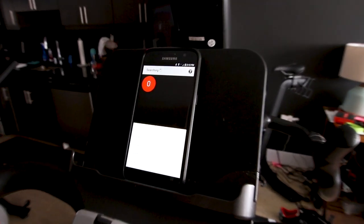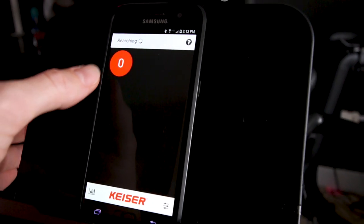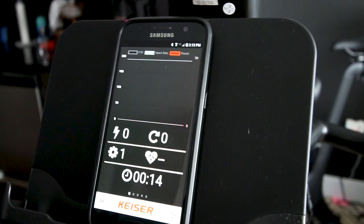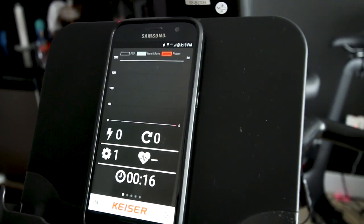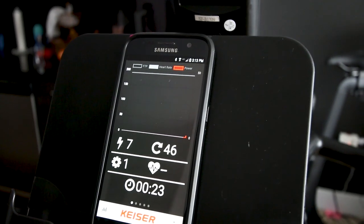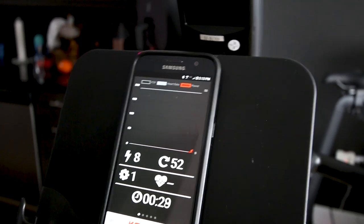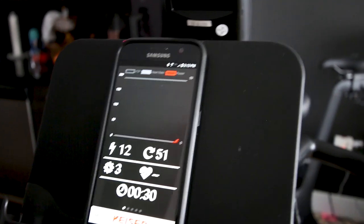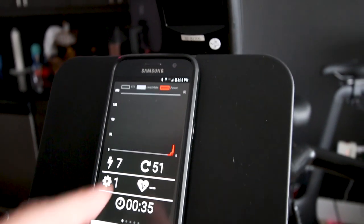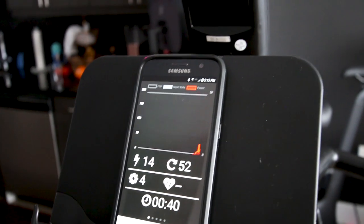The Kaiser M3i also has the ability to connect external devices and you can run apps on it, displaying the same metrics you see on the mini screen. As I lightly turn over the pedals, you can see cadence and power displayed, and the gear changes by moving the lever. It even builds a graph of my power output over time as well as my heart rate.